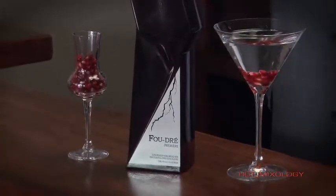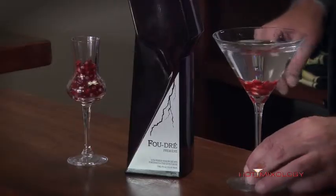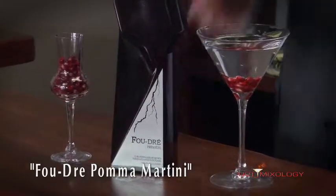I chilled Faudre Vodka on the rocks in a shaker with ice, strained it into a martini glass, and then garnished it with some pomegranate seeds — I call these angel's teardrops. The pomegranate seeds sink to the bottom right here, and I'm simply calling it the Faudre Palma Martini.